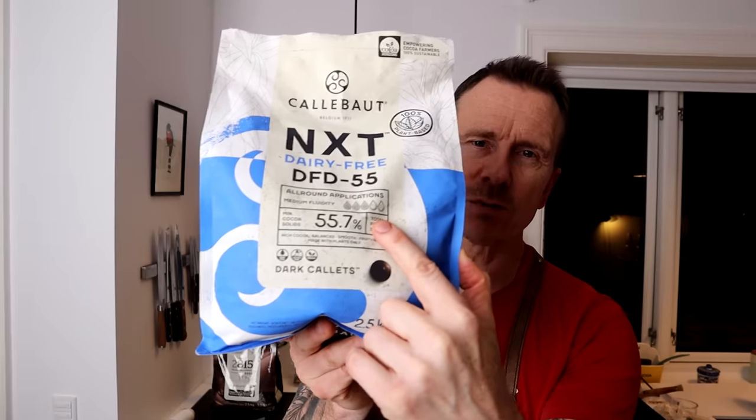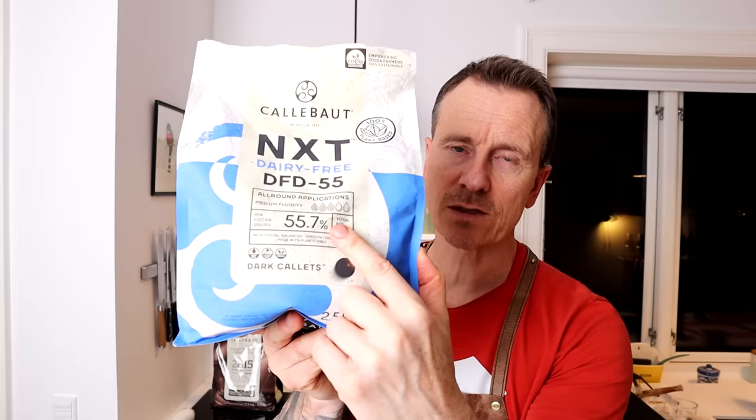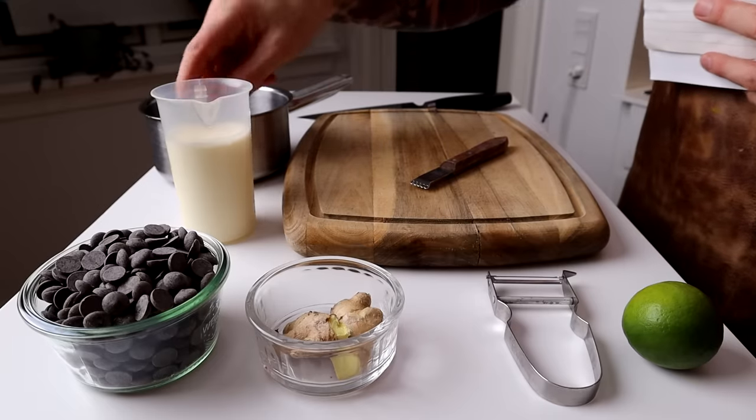I prefer to add some extra cocoa butter because just three drops will make a thick shell. I would add 10% cocoa butter when you make shells out of this chocolate. This ganache is so easy.